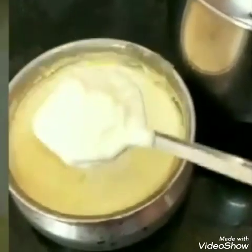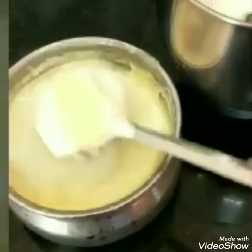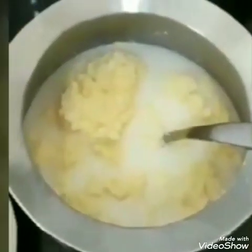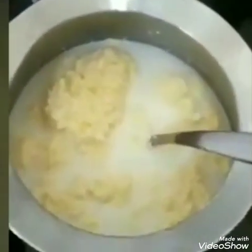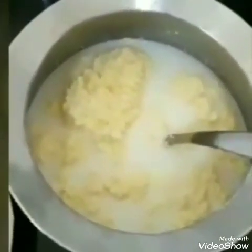I will start with butter and mix it in a little bit. It will be a little bit more. The curd will be a little bit more. You can use ice cube, I will use a little bit more.